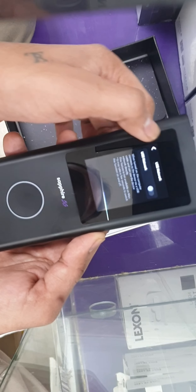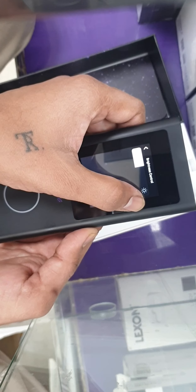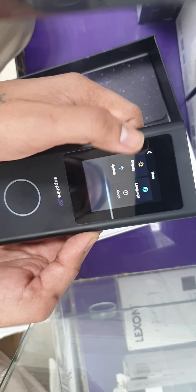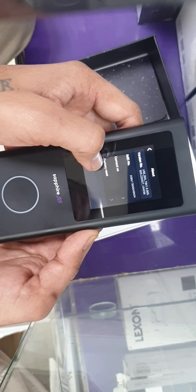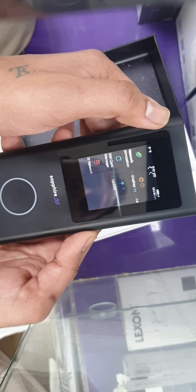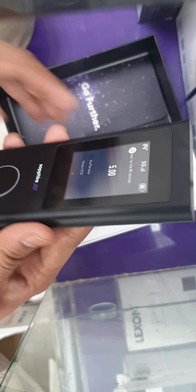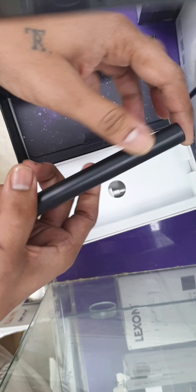There are more options including USB network settings and display options. You can also do a factory reset from here, and if there's a software update available for the device, you can update it from this section as well.